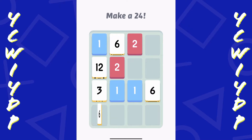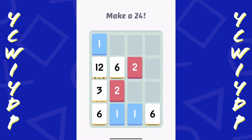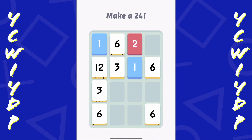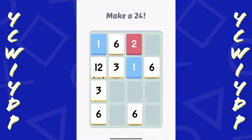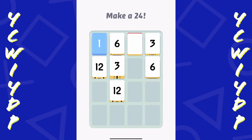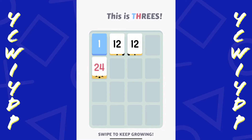To make a 24 I need two 12s. So I need to get the 6s together somehow. All right, I have two 12s now. There we go.